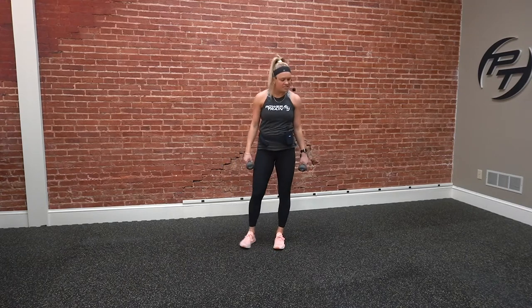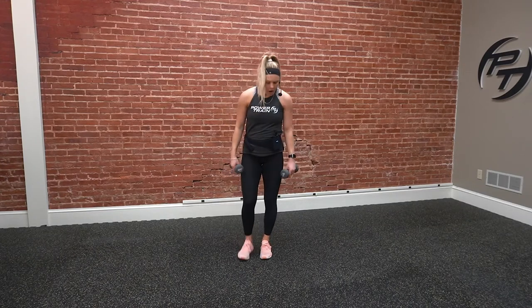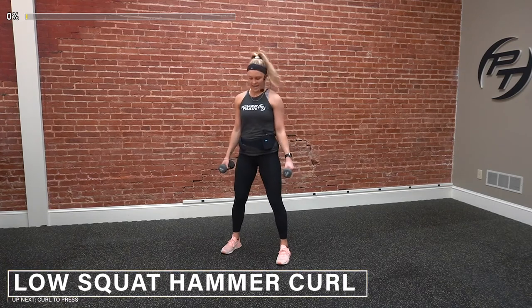All right guys, so again — 30 seconds on, 10 second rest, three times through. It'll be a quick workout today, but it'll definitely be a good one. Let's get ready to go. 30 seconds here, low squat hammer curls. Three, two, one — and go.